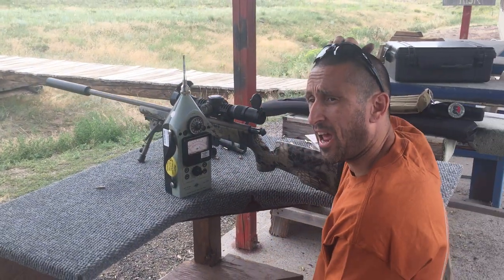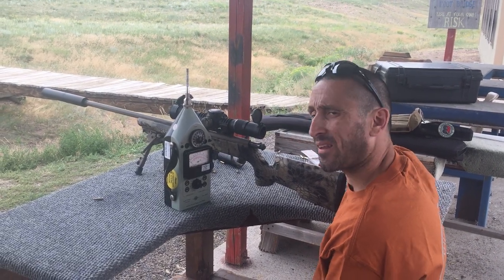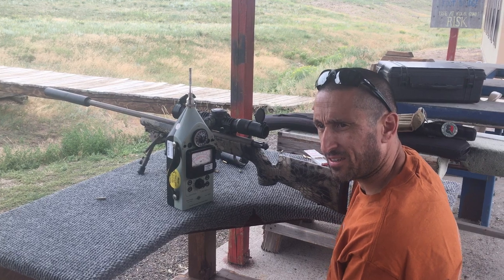So there's the 22 Takedown and the Ultra series on a 17 HMR. I'll shoot some more video for you guys here in a little while.